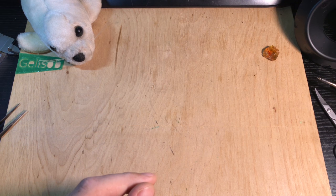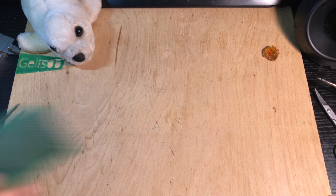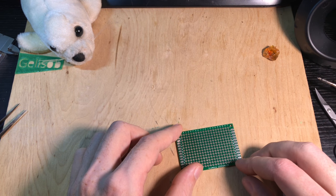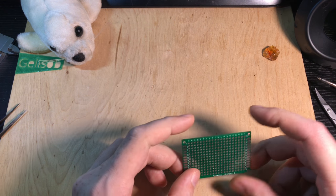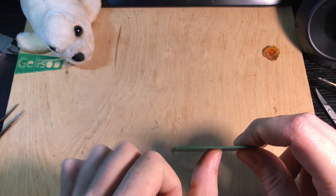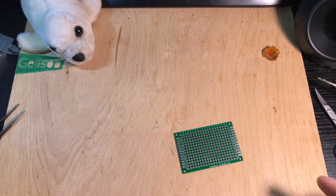First we need a base, and for the base we are going to use this double-sided prototype PCB that is tinned on both sides — that is important for a better grip on parts. If they are just on one side they can break off more easily.